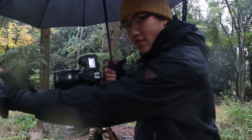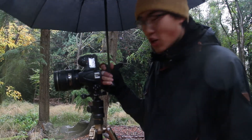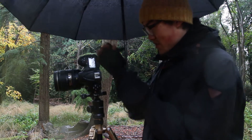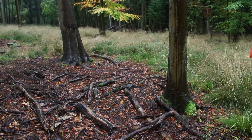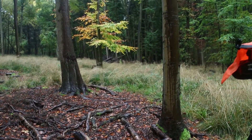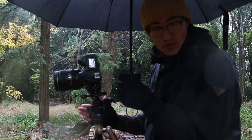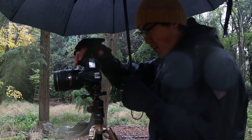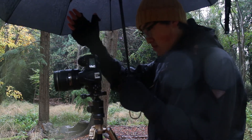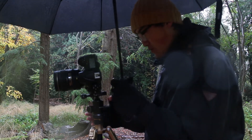I thought I needed to focus differently because that tree over there is a bit close to my camera, but turns out f11 does the job. Let's grab a shot: f11, ISO 100, focusing on our subject, 2-second timer, 1/10th of a second shutter speed. Here we go! Absolutely beautiful — love it, just love it!